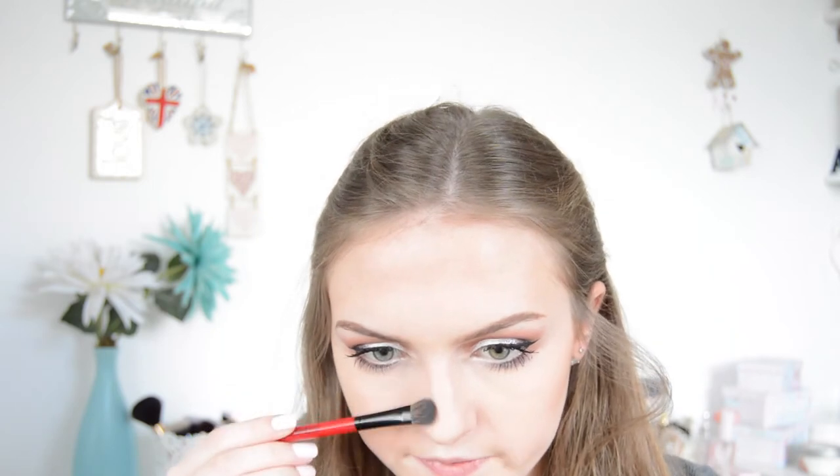I'm not going overboard with this, and I'm just going to contour my nose a bit as well.